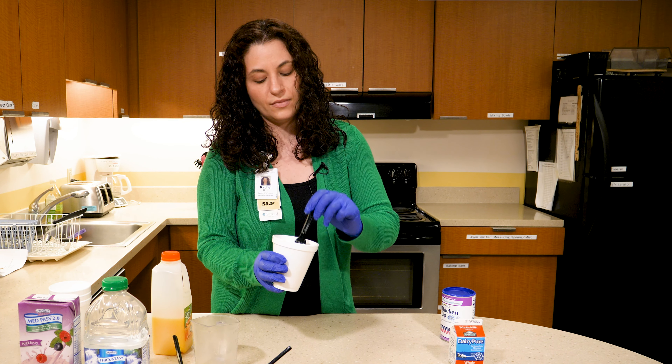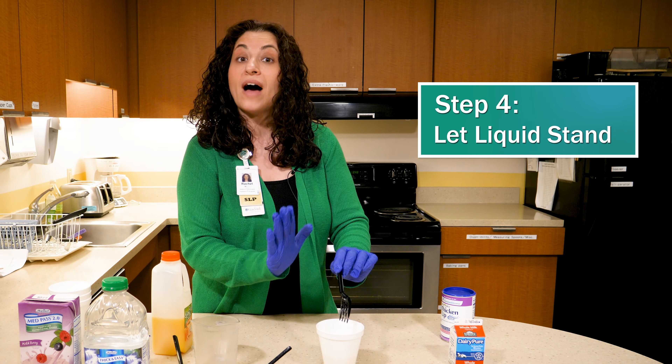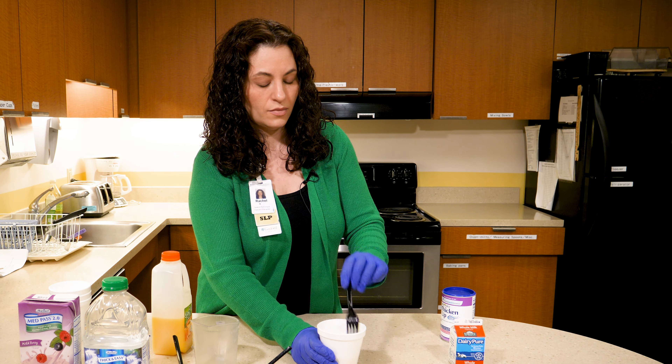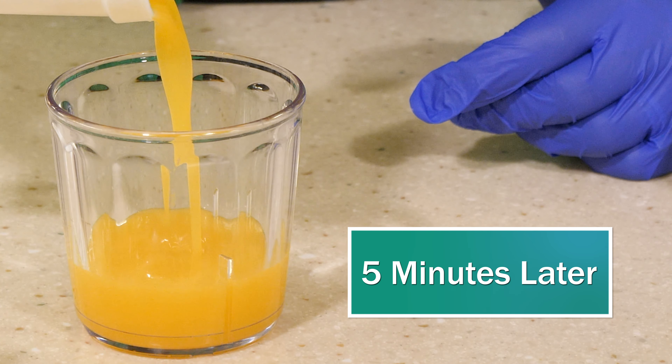Now here's an important step. I'm going to leave it alone for about five minutes because it's naturally going to come up to its appropriate thickness level. Five minutes later, that juice is appropriately prepared.